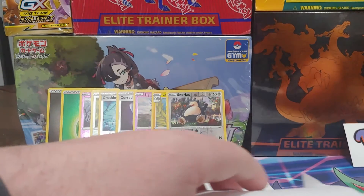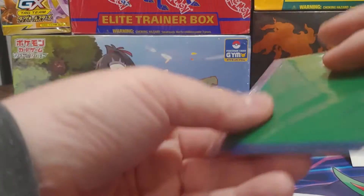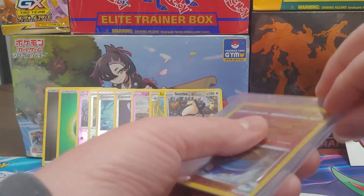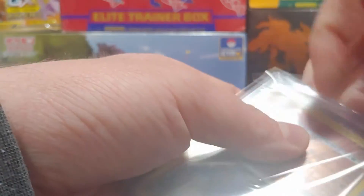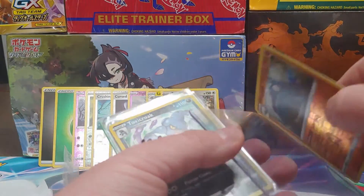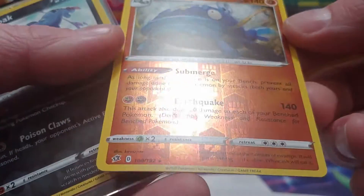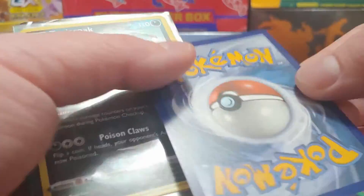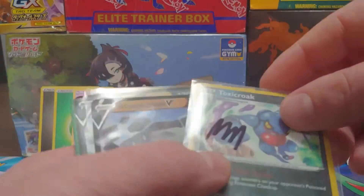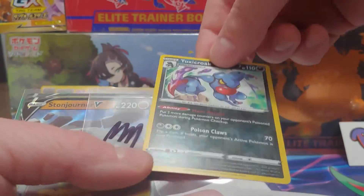Now I think one of these is a trade I did through Reddit. That's another TCG Player one. It came like this — they used a team bag. Very nice, the gold standard. If you're going to ship cards, this is the best way to ship them. They used the top loader as a backing board but did not put all the cards in a sleeve. Toxicroak is labeled here as near mint, and it looks like he is. Nice.